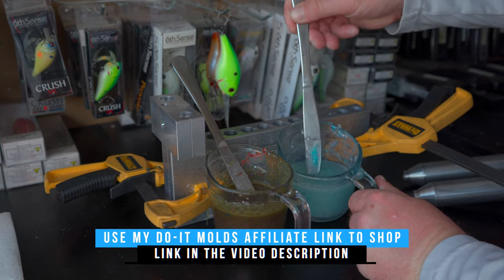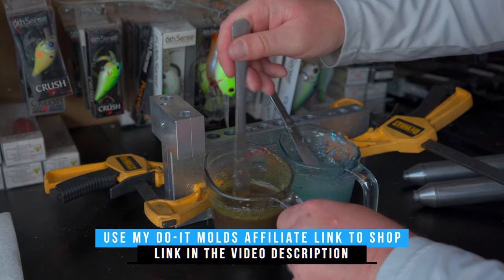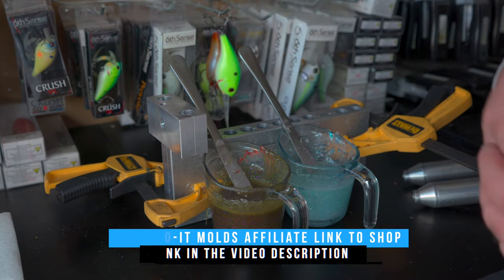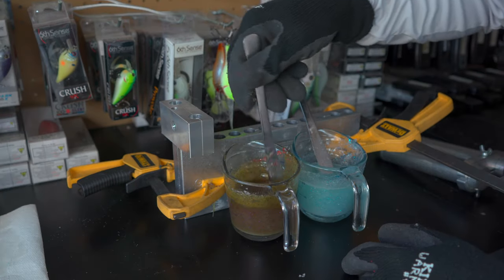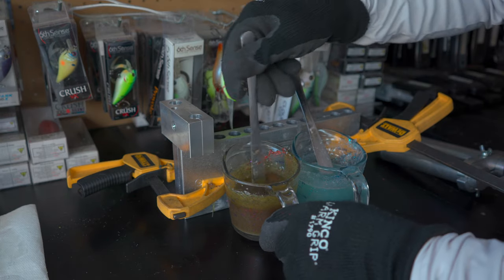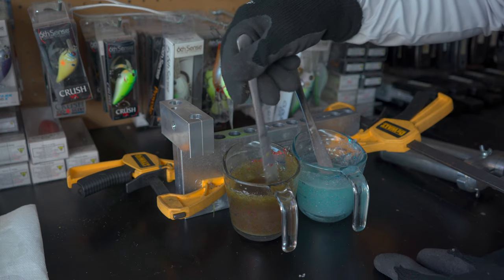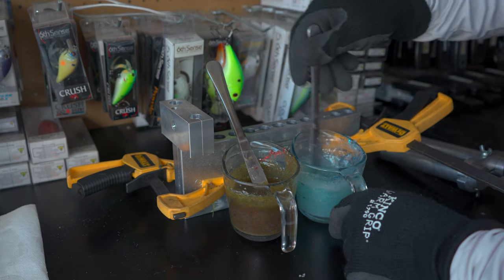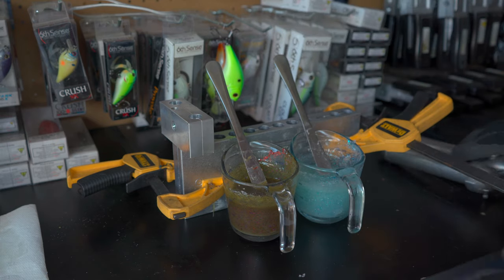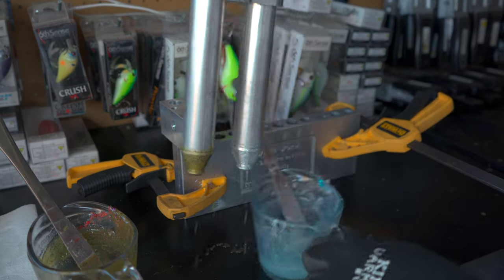Right now this consistency is too hot. The hotter your plastisol gets, the more liquefied it becomes — too hot for what I'm trying to do. When pouring laminates, if your plastisol is too hot it'll blend together too much. I need to let these cool down a little before injecting so the colors don't blend more than I want. I'm going to stir everything up one more time — remember you want to stir a lot with salt so it stays throughout the plastisol.